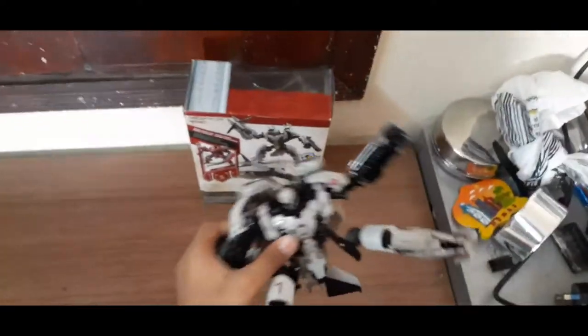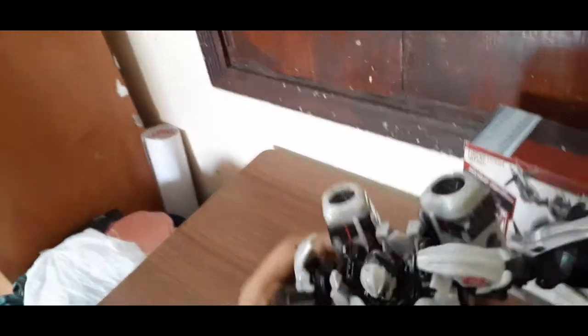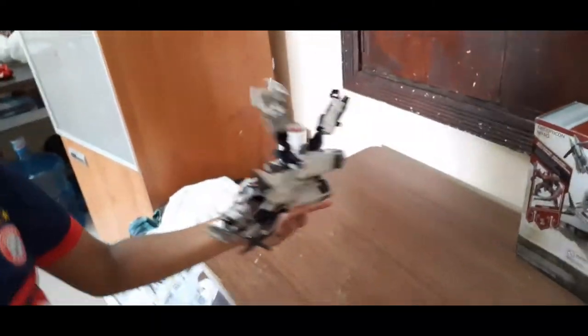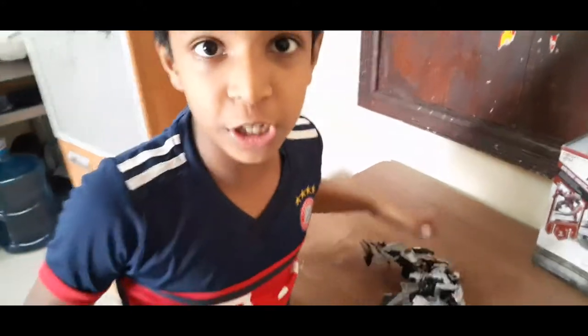And the head is a little bit small — like, this is a big robot, but the head is very small. This head! Oh! Okay, next time we are going to show you — two boys are fighting.